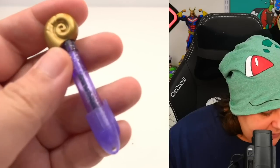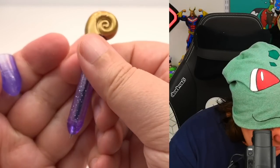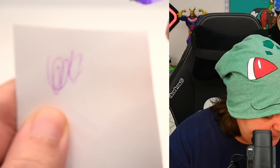Here's the pen — the infamous shell design. We're going to test the ink, and my guess is it's going to be purple because the outside is purple. And yes, we have a purple ink. I really like these mini pens — you can carry them around everywhere. If you need a pen, it's tiny, little, and portable. It's everything you want it to be.